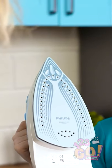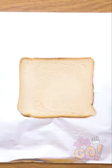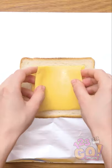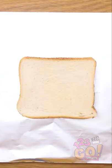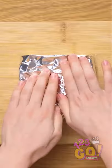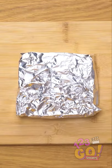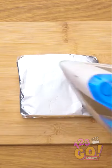Well, you know what? We may not need a new toaster just yet. After laying down some tin foil, lay down your favorite slice of bread on top of it. Once you add your favorite cheese, add on another piece of bread. Now fold up the foil completely enveloping the sandwich. Once you've done that, press your iron right onto the foil. Then you can flip it over and do the same thing on the other side.